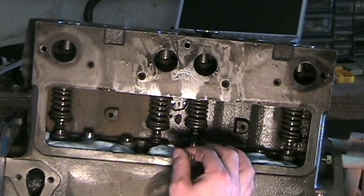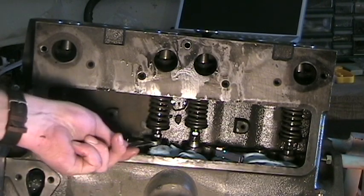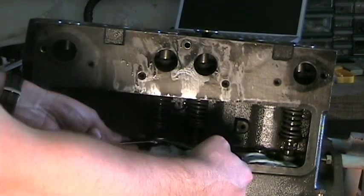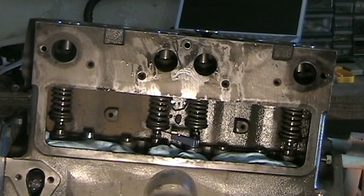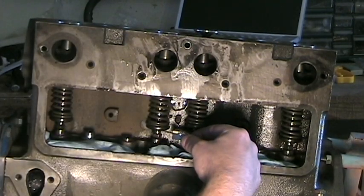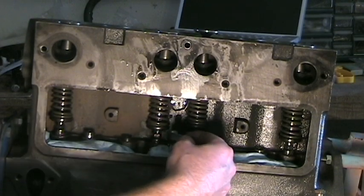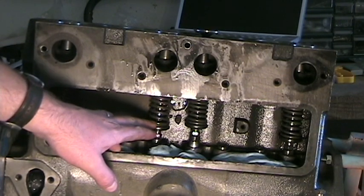Take our feeler gauge — it's too loose. Put our wrenches on and tighten. Remember, you want slight drag. And that's it. Number two is now adjusted.